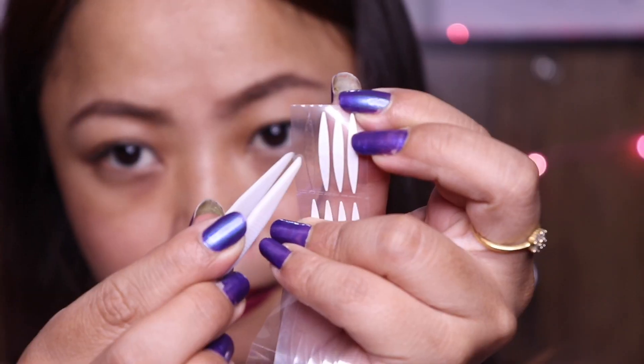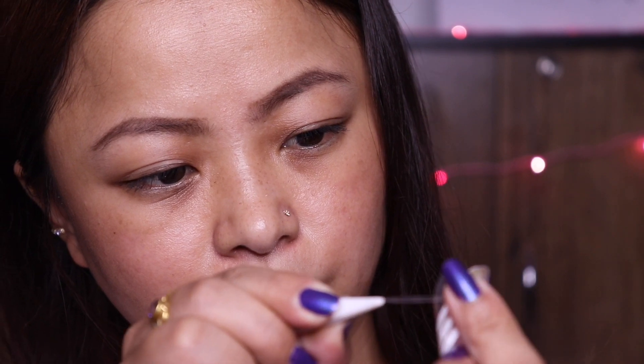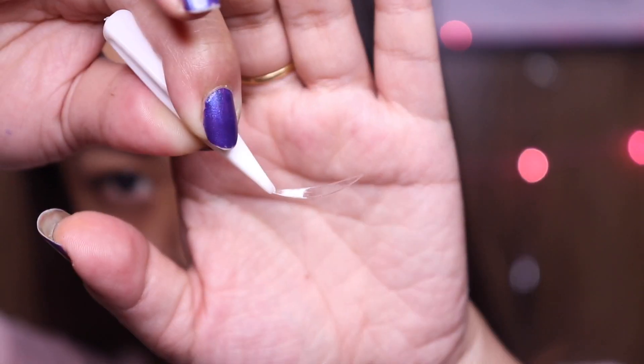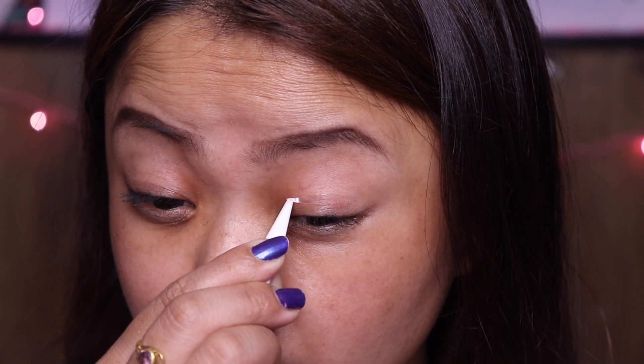Now I'm going to take this double sided eyelid tape and I'm going to remove the white sticker. I'm going to peel off the eyelid tape that was lying underneath the white sticker, and then place the eyelid tape on my eyelid like I did before.